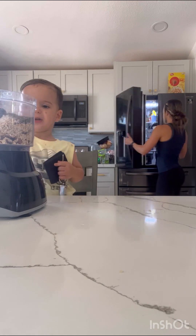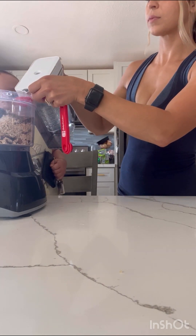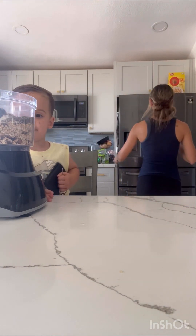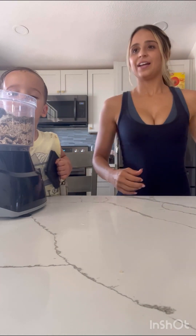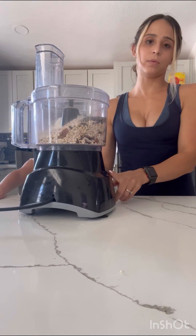Next we're going to be doing two tablespoons of water, and then go ahead and blend that in your food processor.